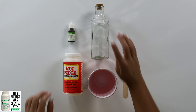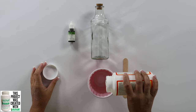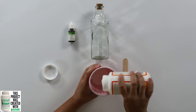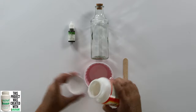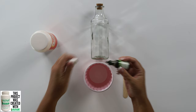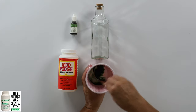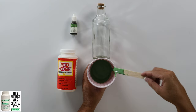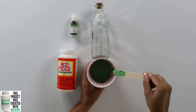First, we want to color the inside of our glass. So I'm going to take my Mod Podge and pour several tablespoons in there. I'm not measuring, just kind of guessing. Then I'm going to take my inker — again, you can use food coloring — and add some color. Then we can just stir it up with the popsicle stick. I love using Mod Podge because it dries clear, and since we've tinted it, it will dry clear with a green tint.